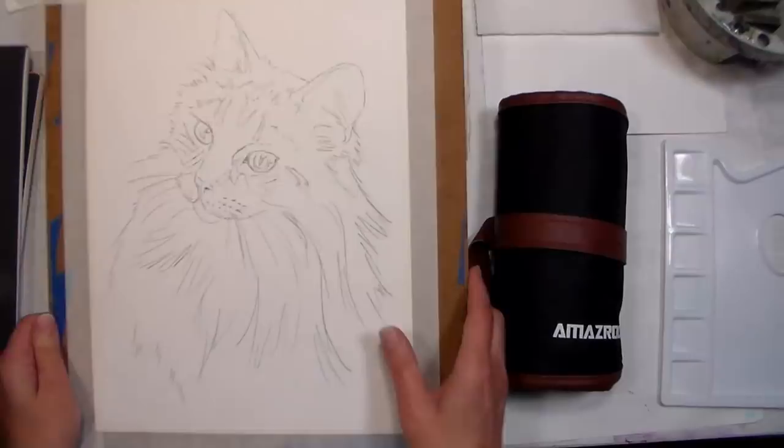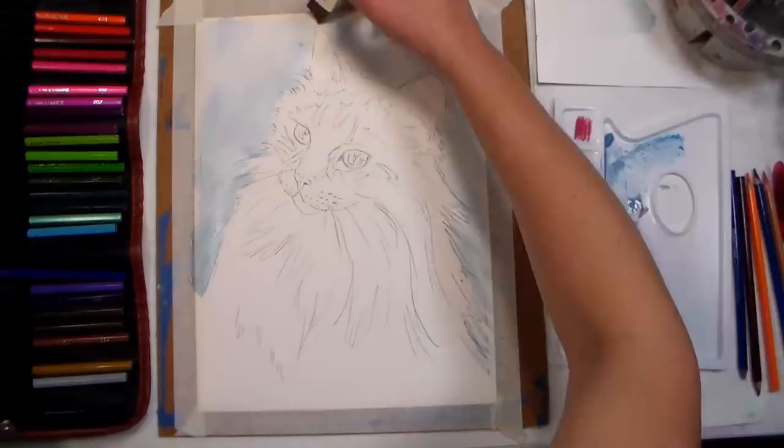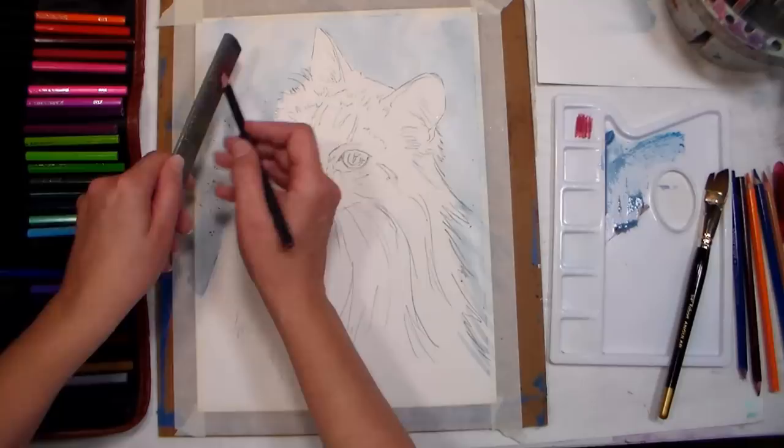The first tip is to use watercolor paper or a robust mixed-media paper for best results. Choose the right surface for your project: hot pressed paper is smooth like drawing paper but strong enough to stand up to all the techniques you're going to dish out. Cold pressed paper is the most popular and has a little bit of tooth to it, and rough paper is the roughest and is great for expressive strokes and landscapes where you want a gritty line in your final piece.